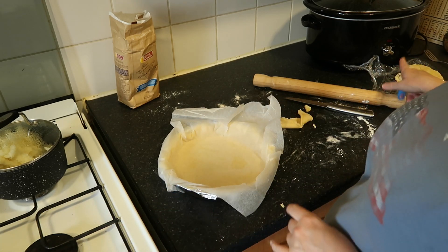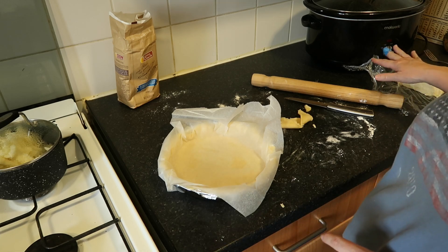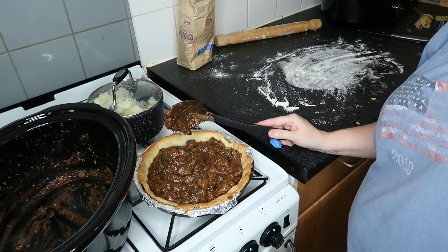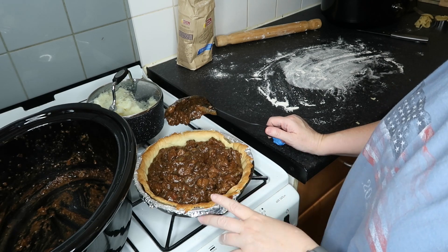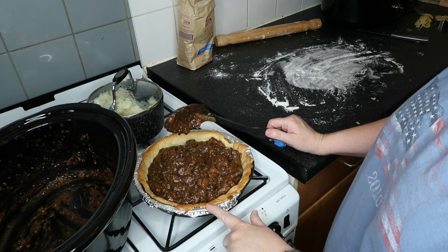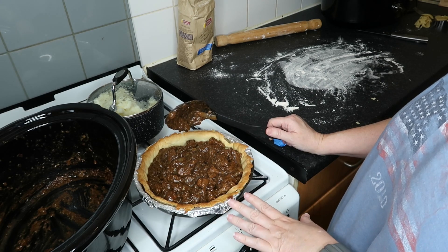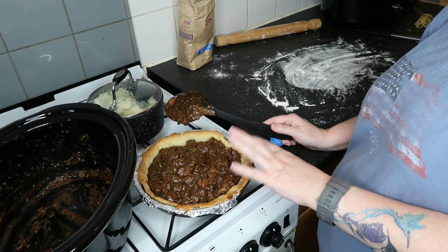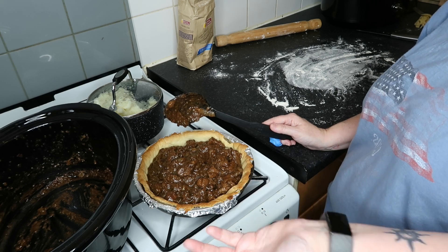I'm going to put the pastry back in the fridge so it doesn't warm up too much, and then we'll do this process and do the top of it. Thought I was recording — turns out I wasn't. So I'll start again. The pastry with the parchment paper was in the oven at gas mark six for 15 minutes. Then I took the parchment paper out and put it in for another five minutes to make sure that the bottom was cooked properly.